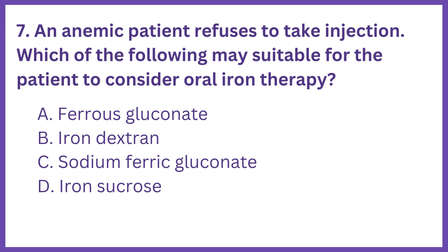An anemic patient refuses to take injection. Which of the following may be suitable for the patient to consider oral iron therapy? Option A: Ferrous gluconate. B: Iron dextrin. C: Sodium ferric gluconate. D: Iron sucrose.